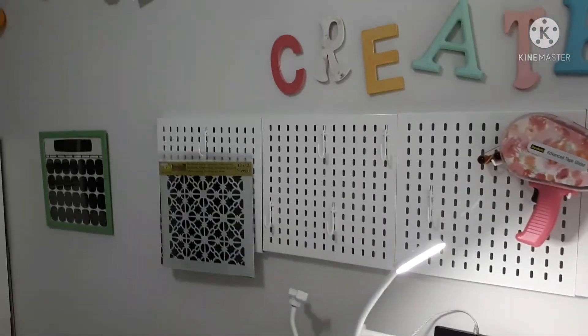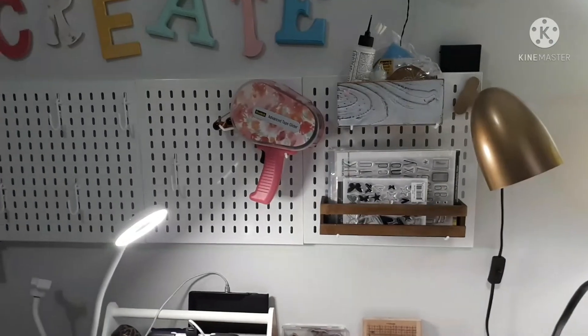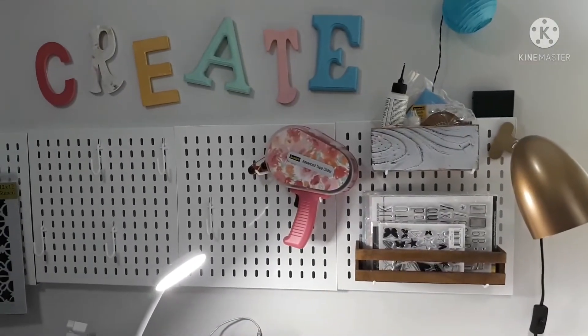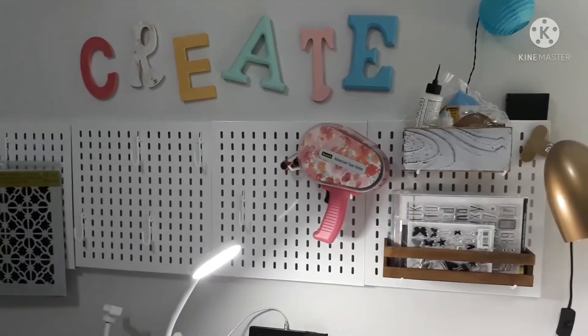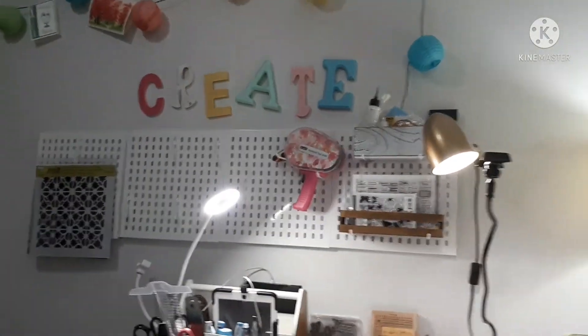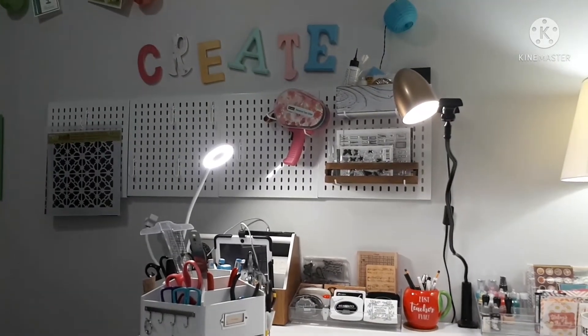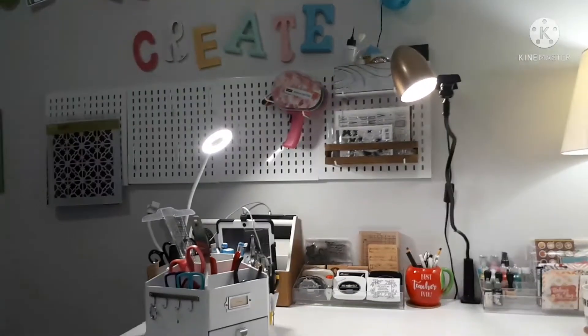As I said, the pegboard is a work in progress. I don't know if I'm going to move it over — I just don't know. So that's it for today. Do feel free to come back as I reorganize my space a little more, and don't forget to like, comment, and subscribe. I'll see you next video — bye for now!